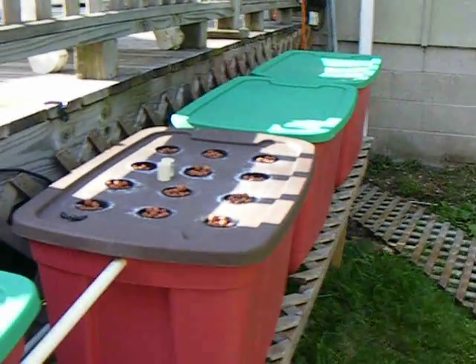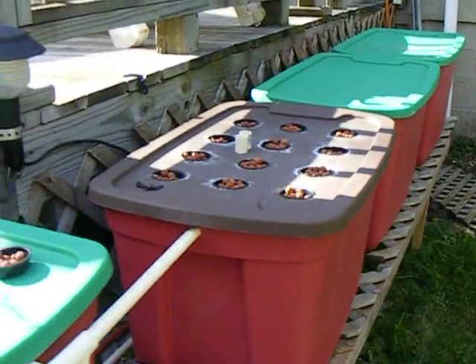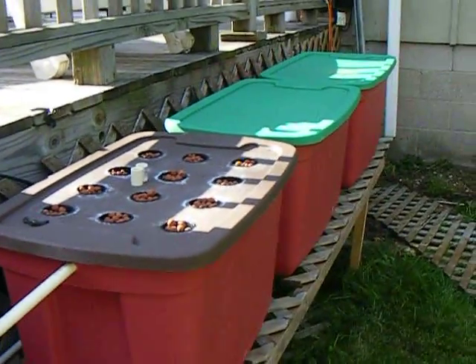It drips enough to make you concerned where you've got to watch your reservoir every day. Right now the reservoir is holding really well and I'm very satisfied with that, especially for being outdoors.